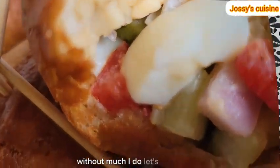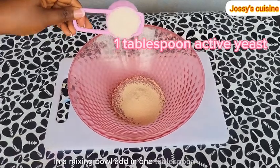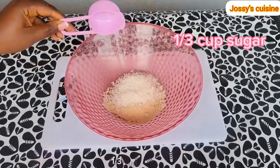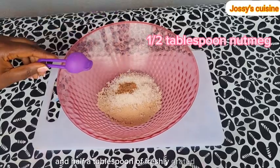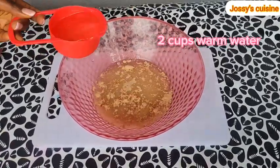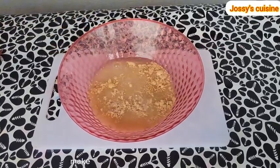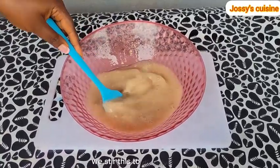Without much ado, let's dive right in. In a mixing bowl, add in 1 tablespoon of yeast, 1 third a cup of sugar, and half a tablespoon of freshly grated nutmeg. Then we come in with 2 cups of warm water. When you are using yeast, make sure you always use warm water. We stir this to dissolve well.